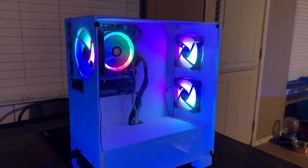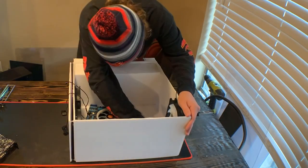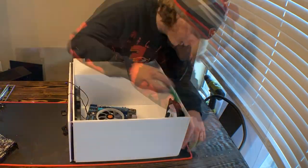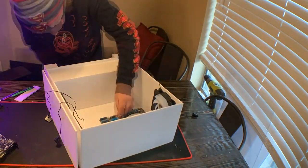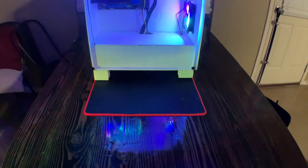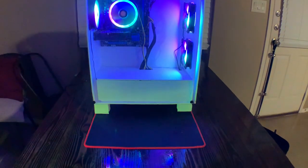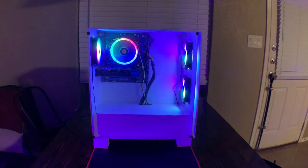A cheap case is going to be at least $60, so we're cutting a big chunk off this build just by making a foam case. And yes, it is safe — I made an entire video on the foam case, go check it out in the description. It's a pretty interesting video, but finish this one first because we're going to see if this thing has decent airflow and what the temps are like. For my next video, we're probably going to be doing the $100 gaming PC using the exact same case, so make sure you subscribe if you want to see that.